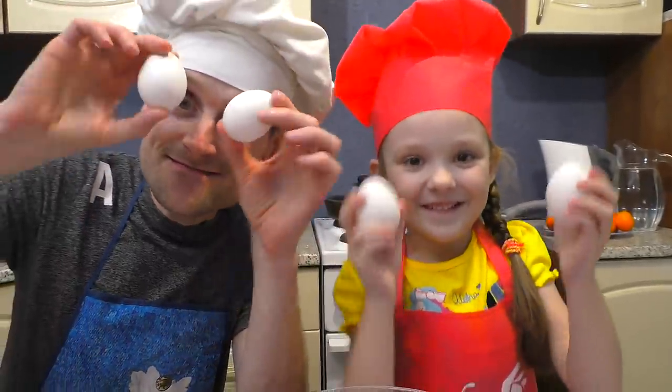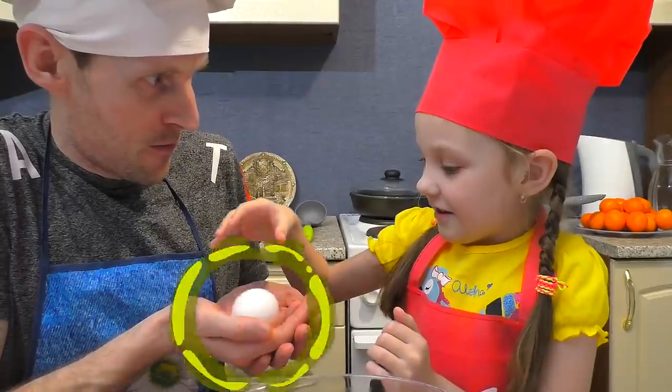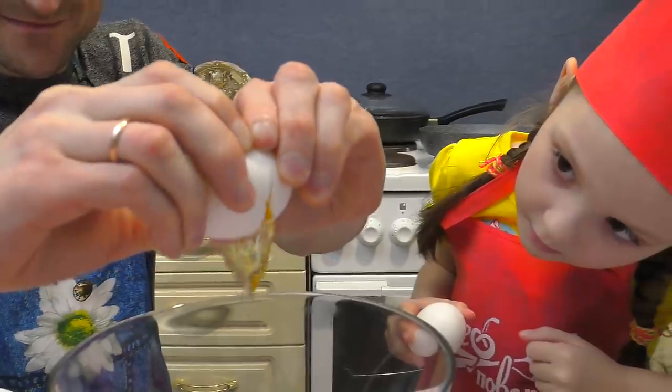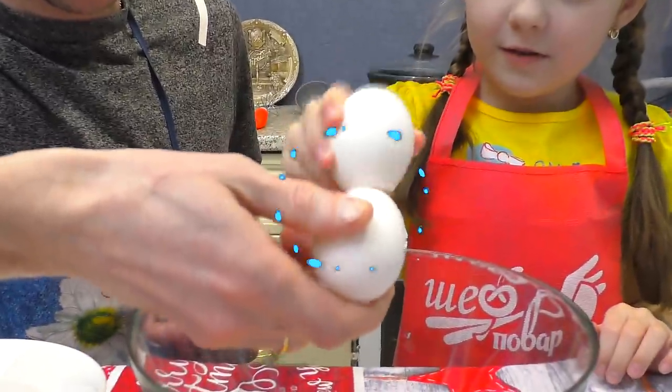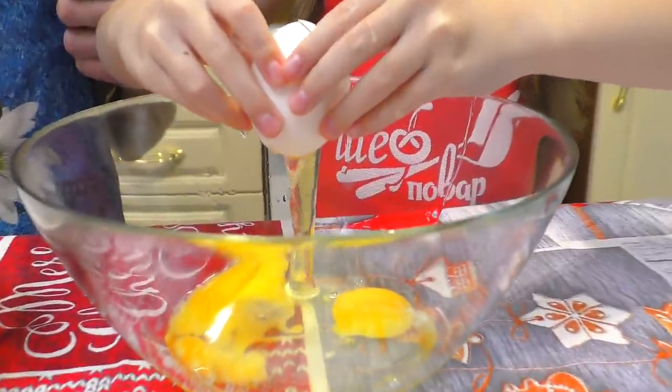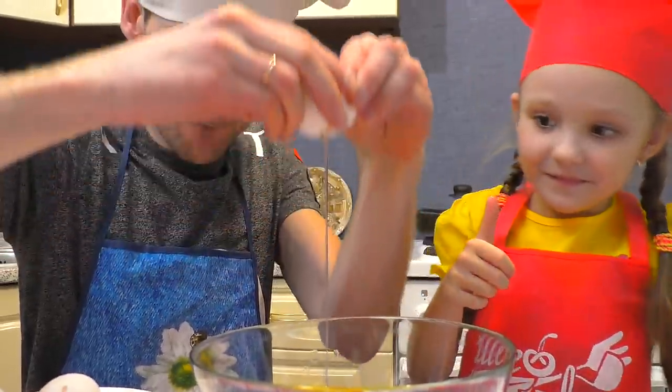So I take a little egg, and I crack it in the bowl. And I take a little egg, and I crack it in the bowl. Then I take a little egg, and I crack it in the bowl. Do you know what I've done? I've cracked some eggs.